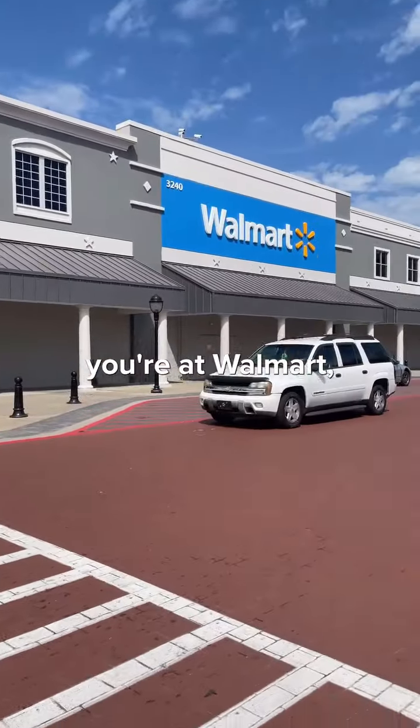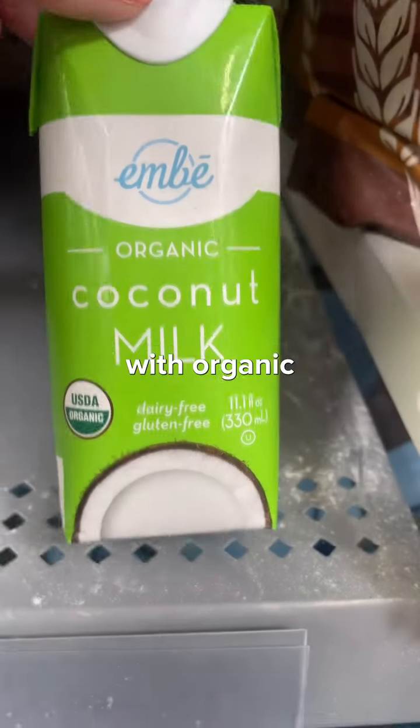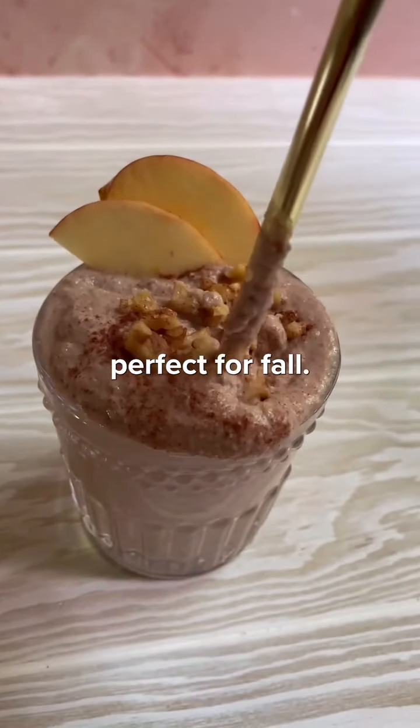Next time you're at Walmart, don't forget to pick this up. Whip up all these ingredients with organic one-ingredient coconut milk in a blender, and you've got a dreamy, creamy apple treat that's perfect for fall.